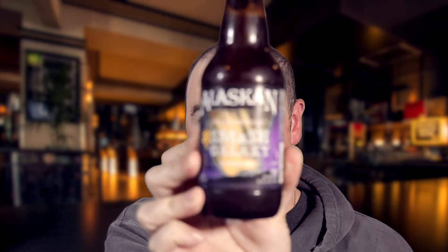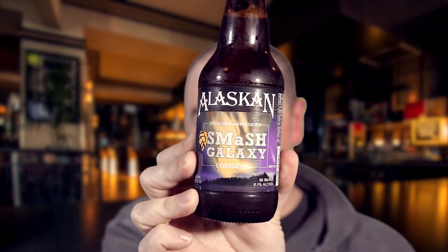Sticking to the beautiful Pacific Northwest and adjacent region, today's victim is the Alaskan SMASH Galaxy. Whoa — is that some sort of Thanos thing? No.